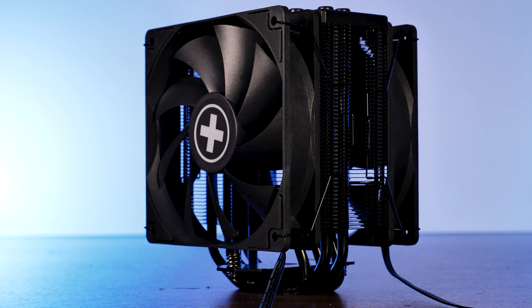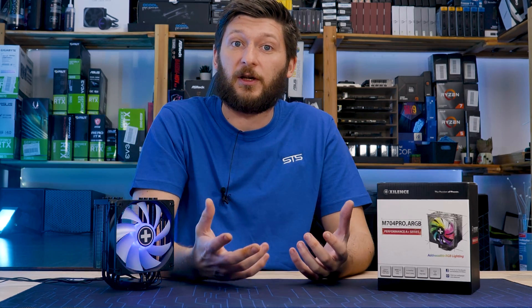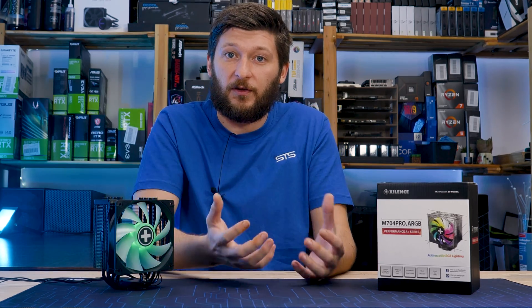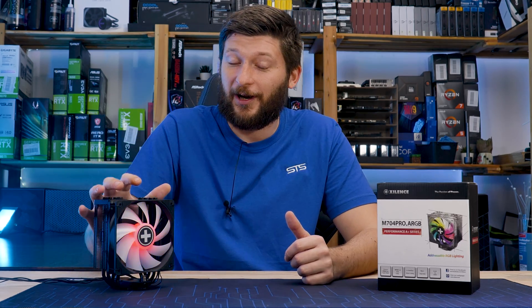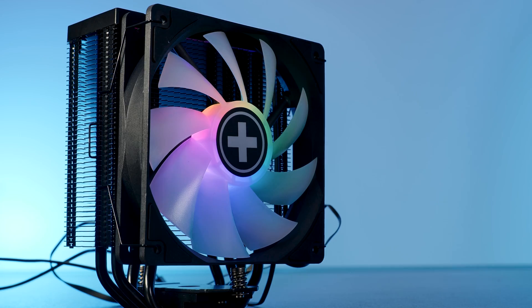Do you remember the Xilence M705D? An amazing cooler, one of the very best performers we've had. And funnily enough, it just didn't make a lot of sense — or at least the heatsink size did not suggest that this thing would turn out as good as it did. However, Xilence has another cooler that does not look as good as it may or may not be. This is the Xilence M704 Pro ARGB,